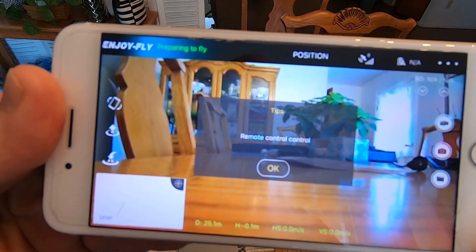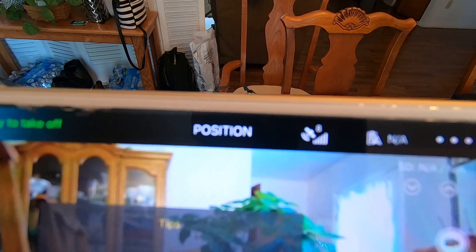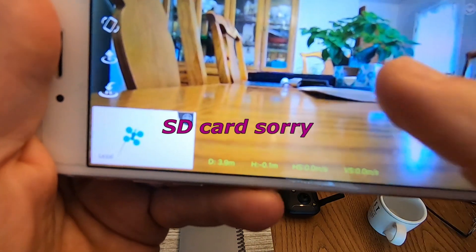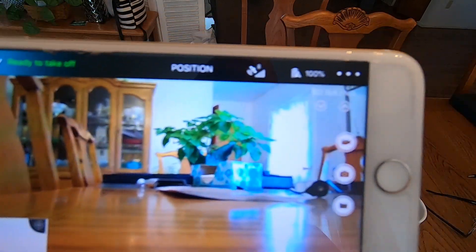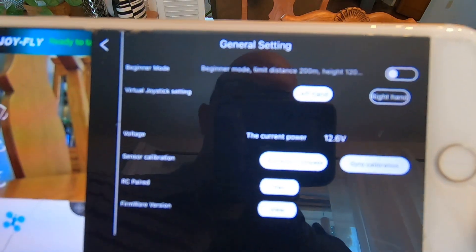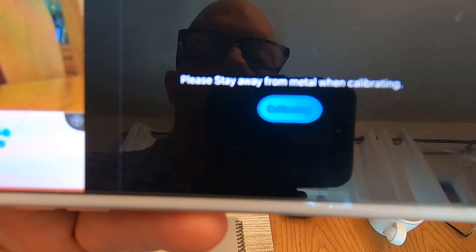Now we've got solid green lights already, and I'm in the house — that's awesome. I know that I have eight satellites, but what we're gonna do before we fly: I don't have an SD card in, so I'll just hit that. Before we fly we're going to calibrate the drone. Right up here in the top right corner, see the three dots — click that.